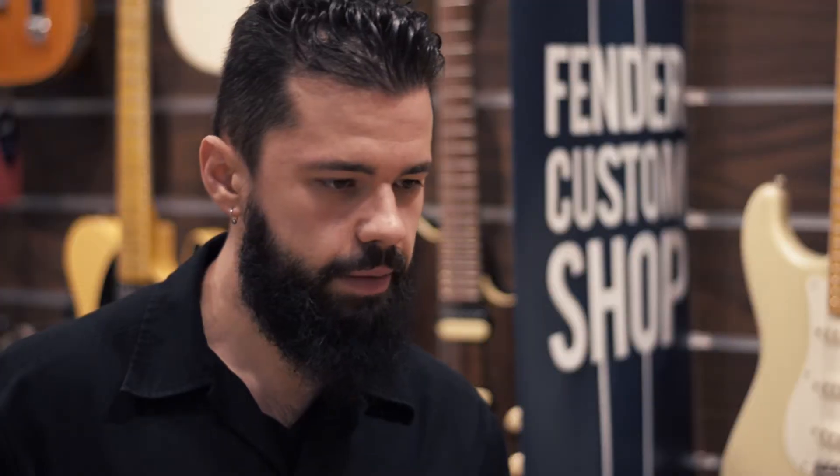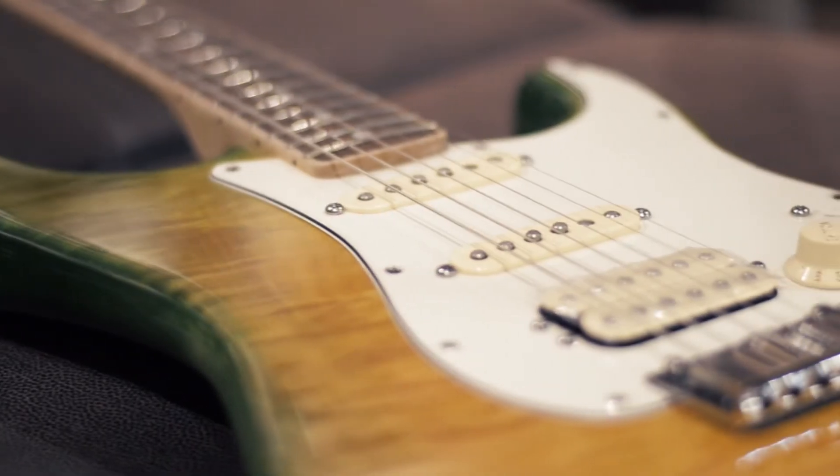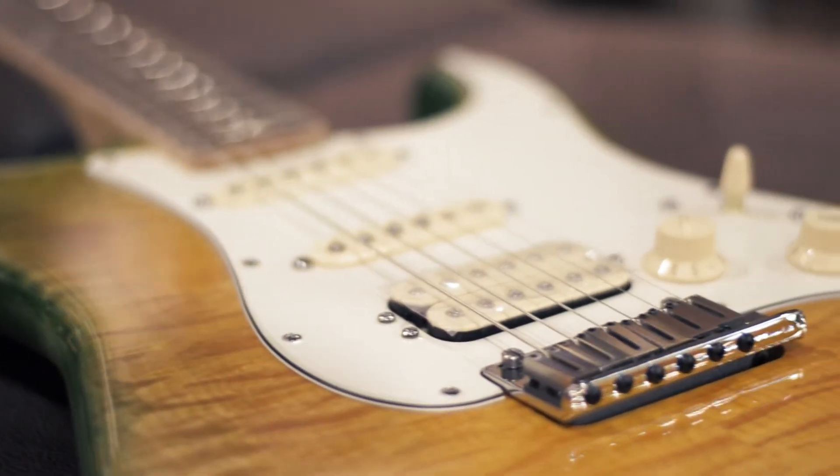The single coil pickups are quite incredible, they sound really nice. They're the Select style Fender pickups, and this is the Twinhead humbucking pickup.